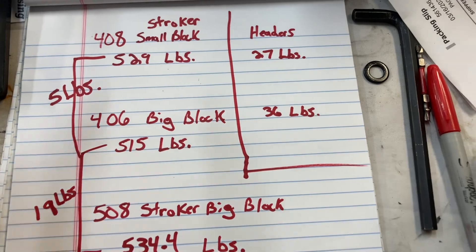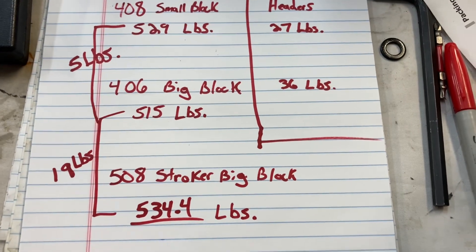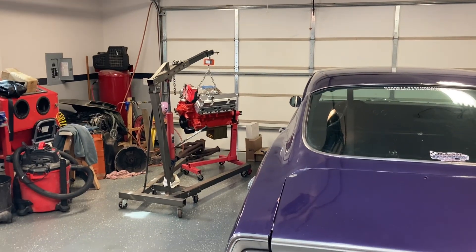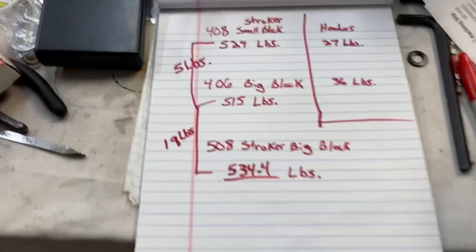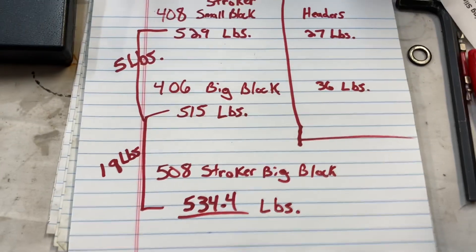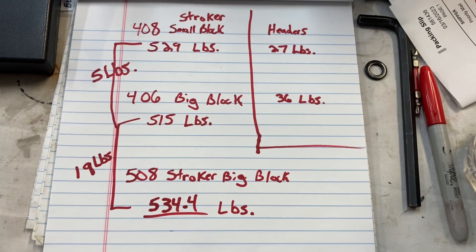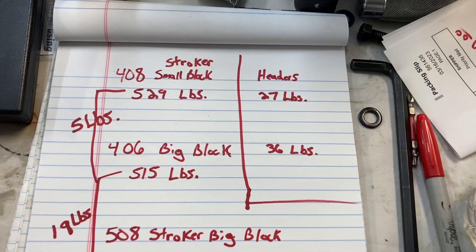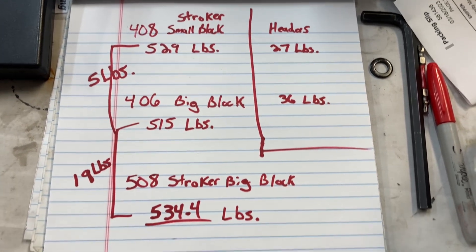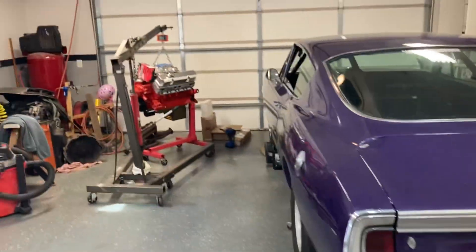The 408 was 529 pounds; the 440 block with the 508 internals is 534.4. I used the exact same hanging scale, same hoist, same shop — everything was the same. The difference I'll admit to: the small block headers were about 9 pounds less. I weighed a set of 1-5/8 inch tube with 3-inch collectors against the Hooker Competition 1-7/8 inch with 3-inch collectors for the big block.